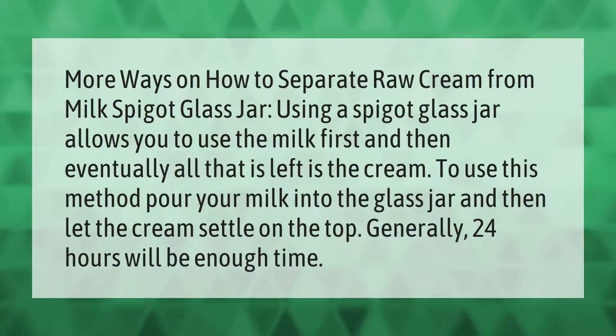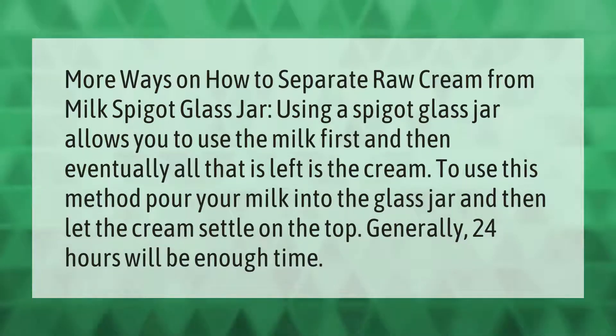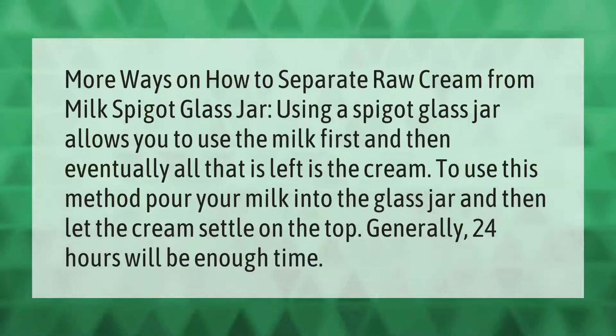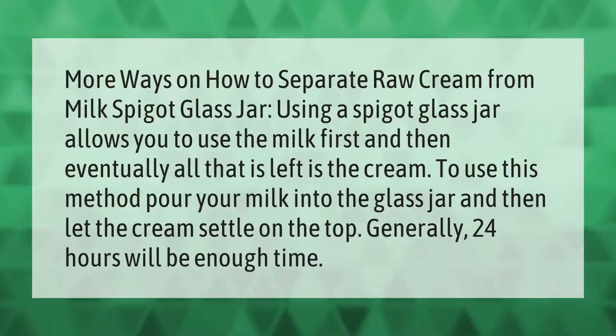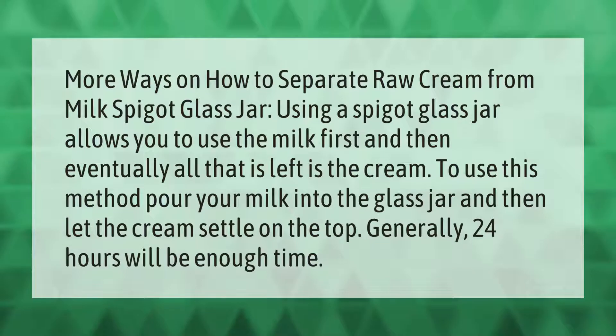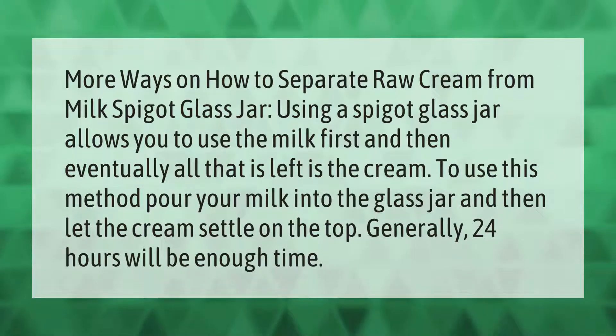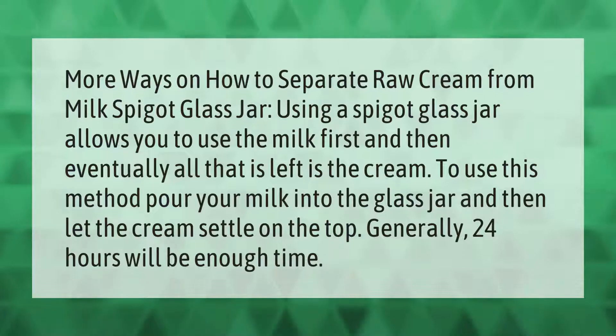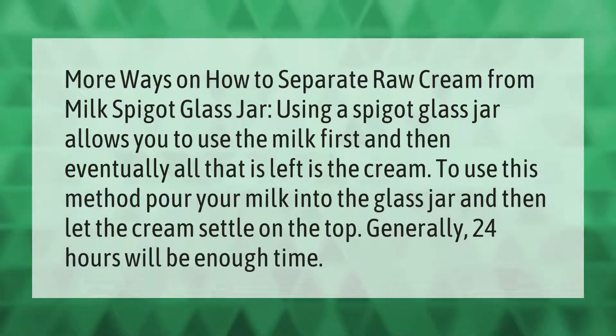One way to separate raw cream from milk is by using a spigot glass jar. This allows you to use the milk first, and then eventually all that is left is the cream. To use this method, pour your milk into the glass jar and let the cream settle on the top. Generally, 24 hours will be enough time.